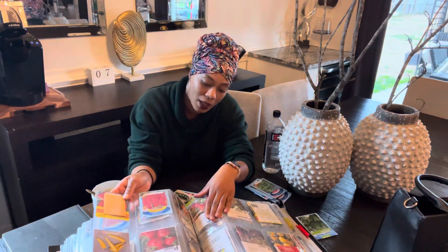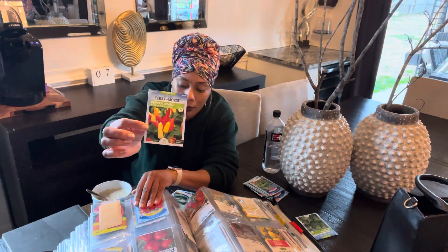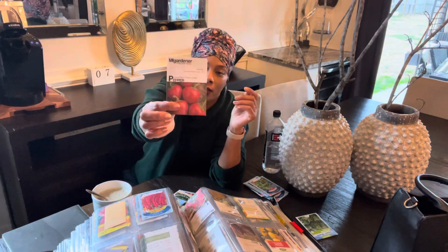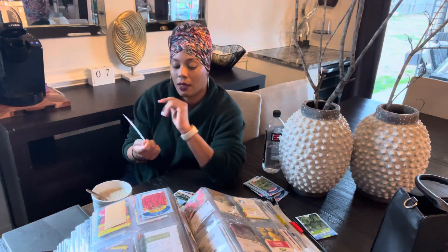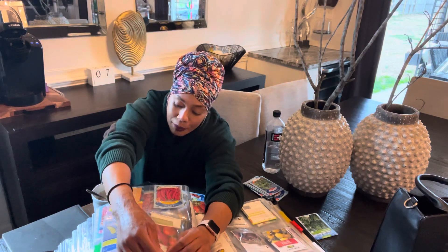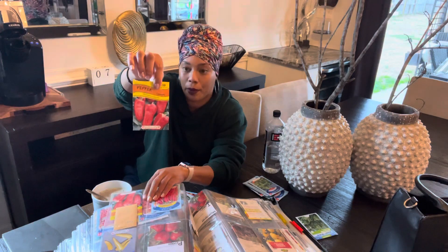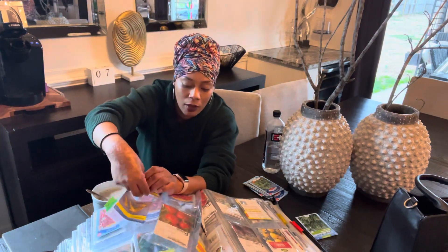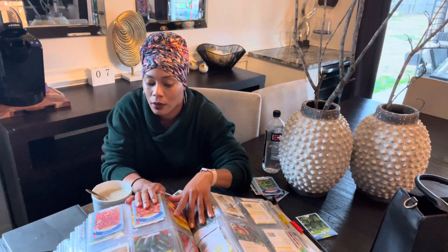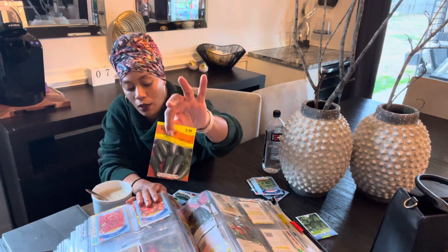I have a ton of peppers. I want to plant the Pretty and Sweet pepper. I planted the large cherry hot — it's a good pepper, but I didn't save too many seeds of it. The next one I want to plant is the pimento pepper, which I purchased from Walmart. Definitely jalapenos — I'll be planting those as well.